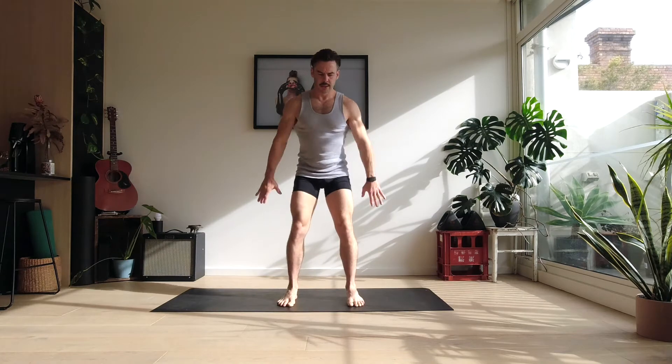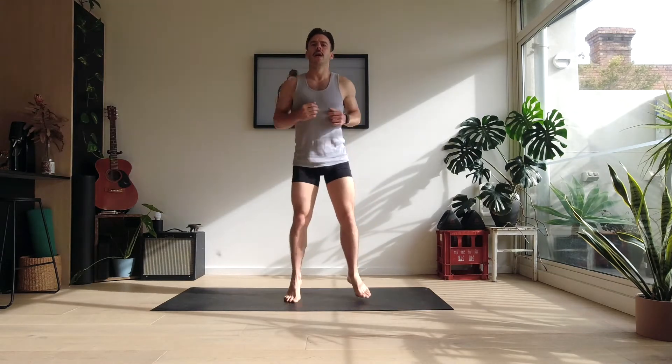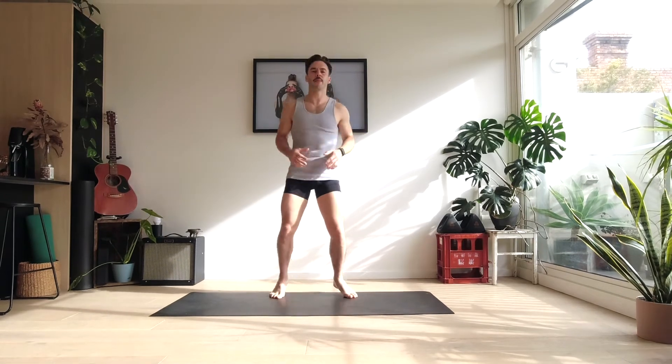Just start with small squats, nice and parallel, four of these into some bouncing from side to side. We can bring up this pace. If you're doing this in the morning, you're a bit stiff, you're doing this after sitting down on the couch or at the desk, just start with smaller squats. Every time we go through a set of these squats, you can go a little bit deeper.